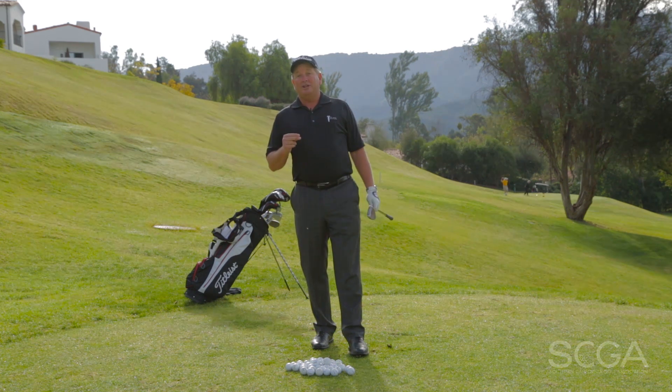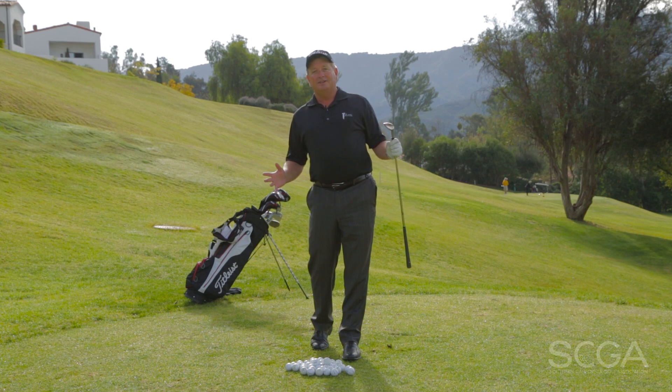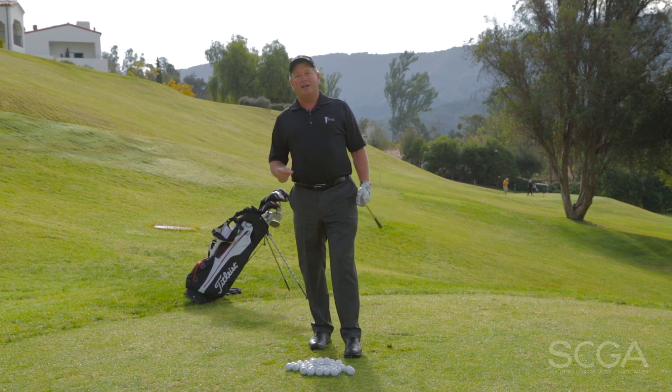That's four distances with just one swing using four different wedges. Imagine if we get two or three different swings — now we're going to have eight to twelve different yardages that we can rely on every single time between 40 and 110 yards. If you had that kind of control, your scores would go way down.